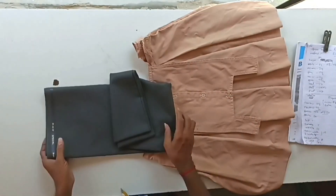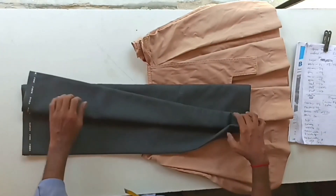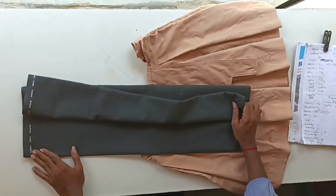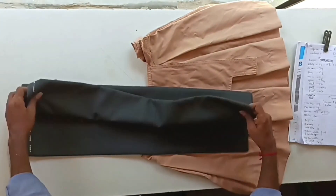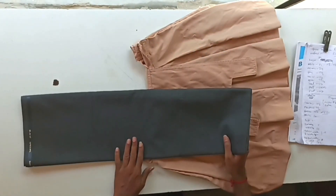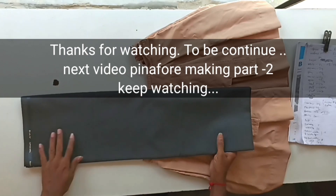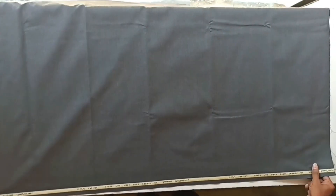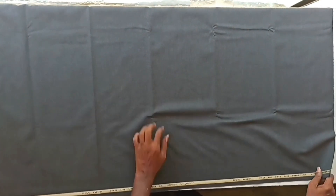This is the cloth we are going to sew — its height is 160 centimeters and the cloth width is 58 inches. In the next video I will show you how to cut the pinafore using this fabric. Keep watching! If you like this video, please like, share, and subscribe to our channel, and leave your comments in the comment box.